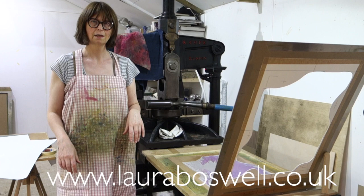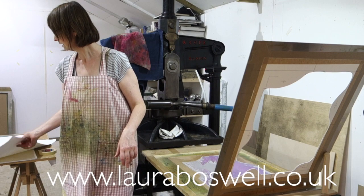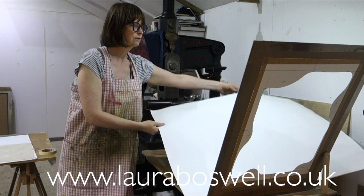Before I put the paper into place ready to print, I'm just going to pop a bit of card in place to protect the print from the ink that's on the plate. There's very little ink on it but I'm not going to take the chance that I might get some transfer, so I'm just going to pop a piece of card into place and now I'm ready.